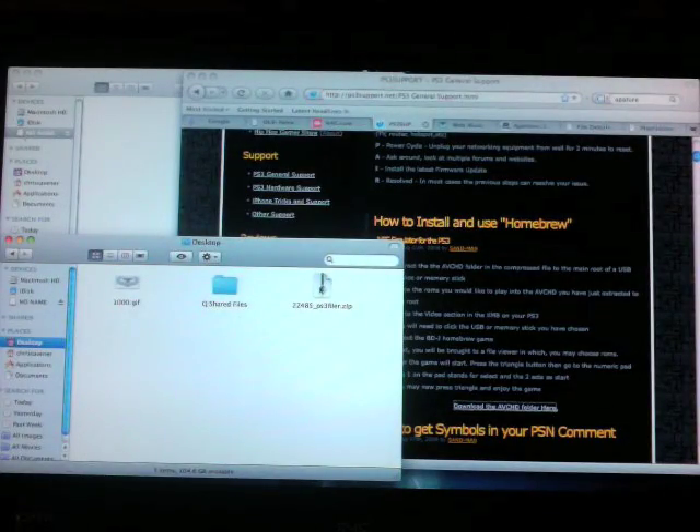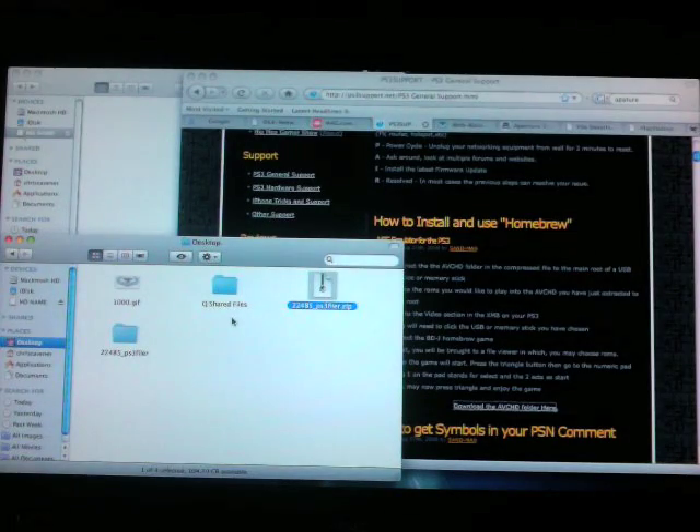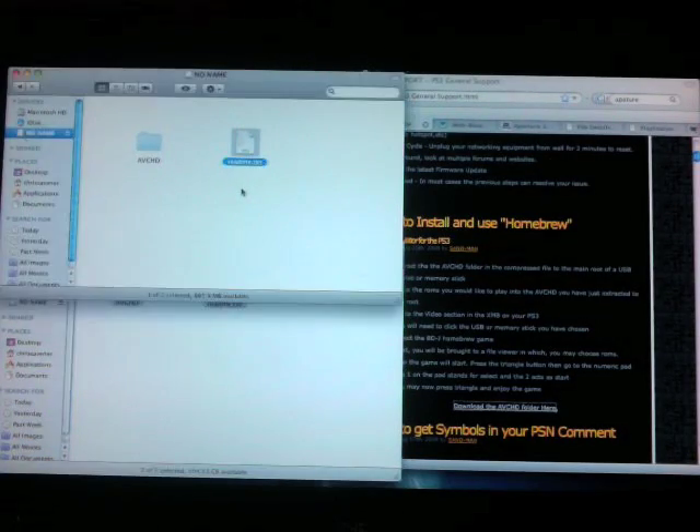It will save to your desktop. Open that up — it is a zip folder, so you just want to extract it. Here is the folder. As you can see there is a README and an AVCHD folder. At this point you are going to want to plug in or open up your flash drive. Remember, your flash drive has to be empty because you have to copy these onto the root directory. The root directory is the first point you can save at — the top folder. Think of your flash drive as a folder with no subfolders. Copy these folders — the README and the AVCHD folder — and drag them onto your flash drive. Once it's on there, you've got the emulators set up.